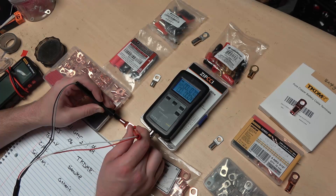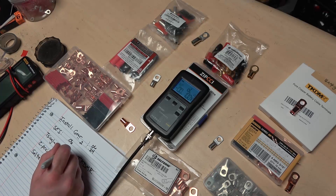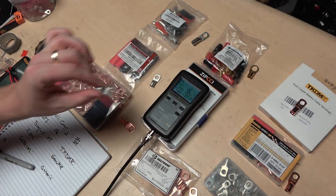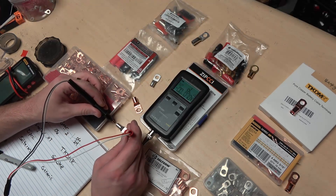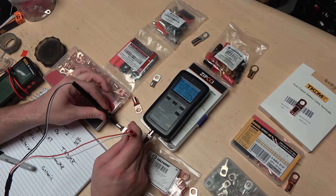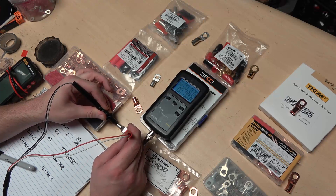The Sanuke looks to be about 0.07. Next we have the Zipchi — this one is also 0.07.